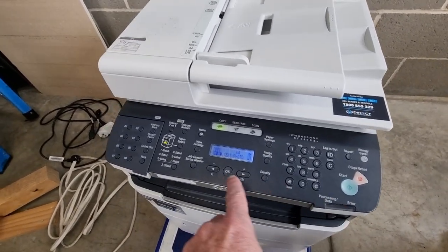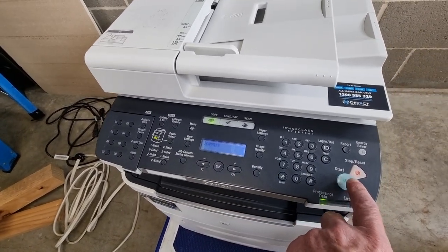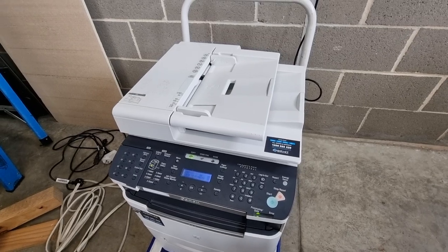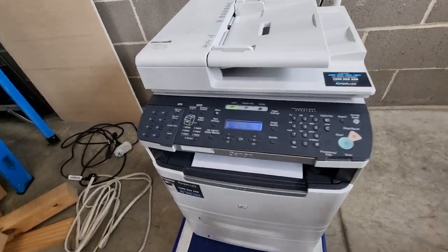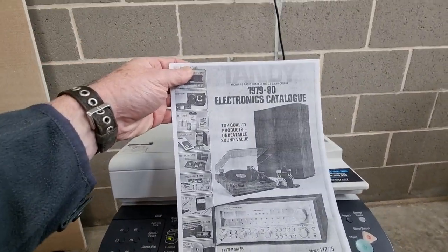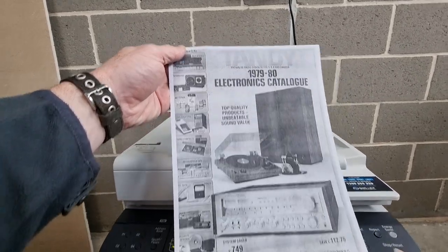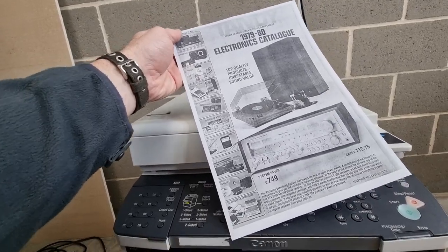Let's copy. Text/photo — yeah, combo. Let's go. And it's mono — none of that colour. Sounds horrible. But... ta-da! There it is — Tandy Electronics 1979 to 1980 Electronics catalogue. That seems to work okay.